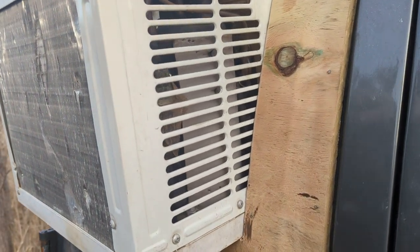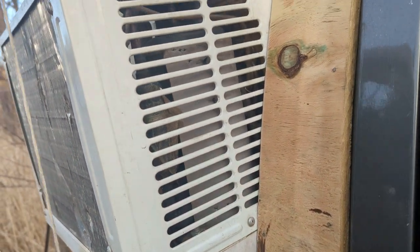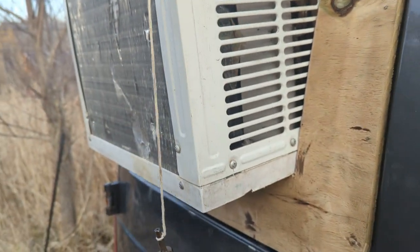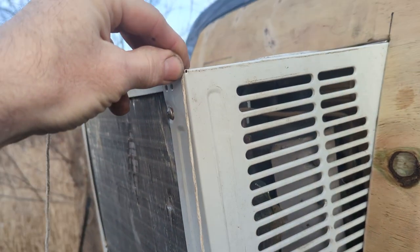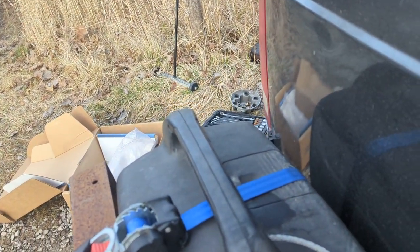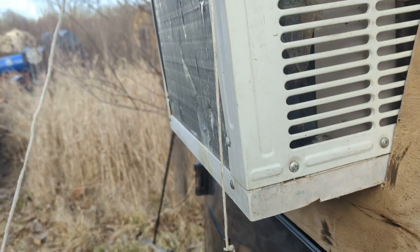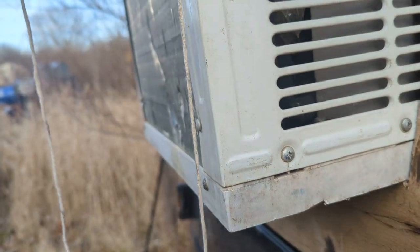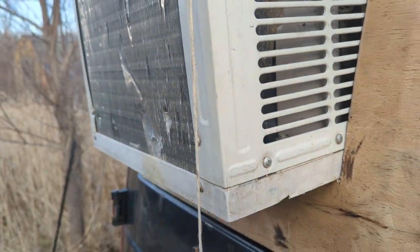One of the best ways to check that you've got the right tilt once you've installed it is to take a weight on a string — this is just a drill bit on a string. Hold it up on this corner and come down here. You should have a gap — there's about a half inch gap right there. That means this is tilted out and it's going to drain outside.